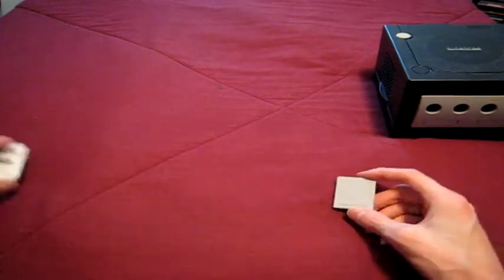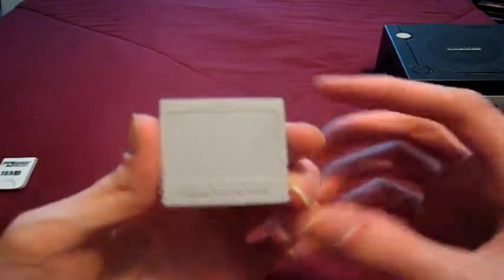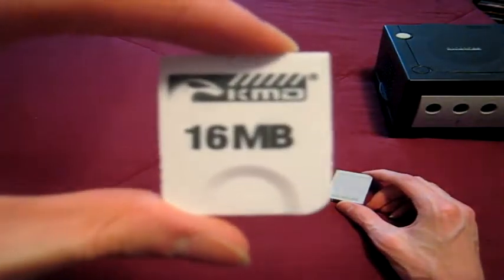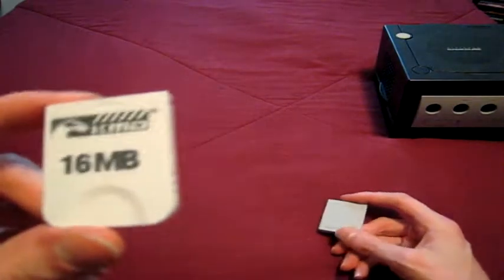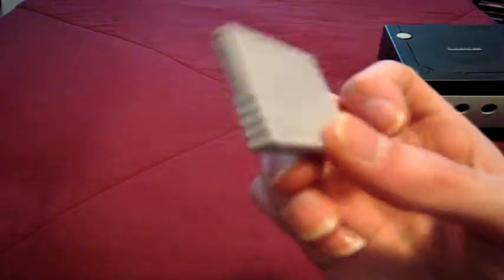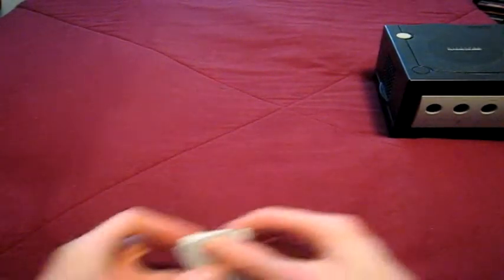Moving on to memory cards. Here's the only official one I have — this was actually sent to me by someone, Radio Day. This is one I bought myself; it's a third-party one, obviously. I need to get a bigger one sometime, because I already filled both of these up. Sometimes I've got to swap over what I want to use certain things for. Animal Crossing takes up pretty much an entire one — in fact, this doesn't even have enough on it to hold the memory for that.